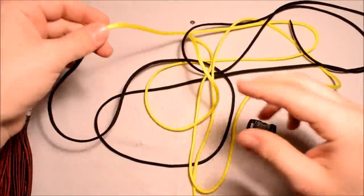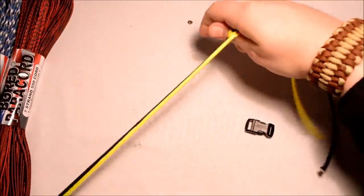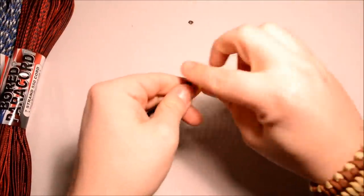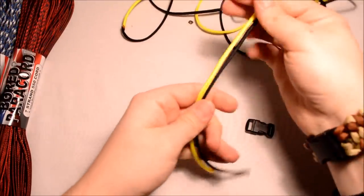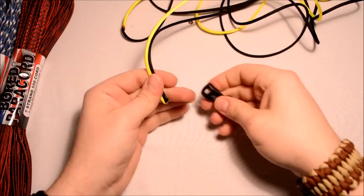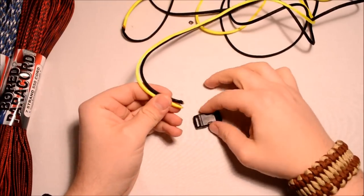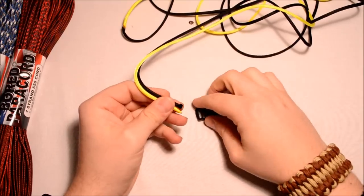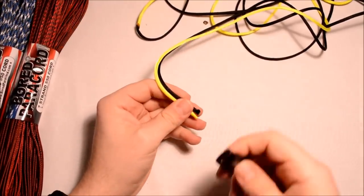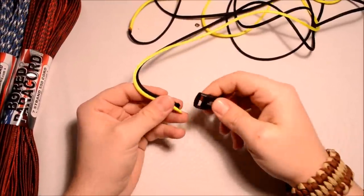Hey everybody, I've got another new one for you. Did a little bit of research trying to find some pictures of this one, didn't find anything. I did find a couple that were close — one of which is the dragon's claw, pretty close but not quite, looks a little different. This would be a reversible bracelet, so you go either side on it, so if you've got flat buckles this would be a good one for that.